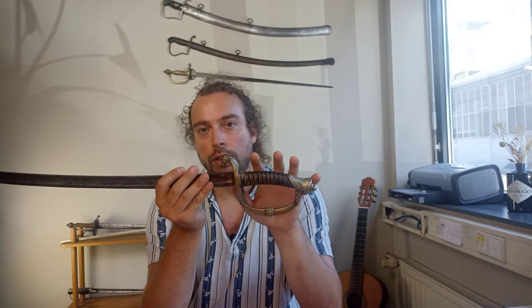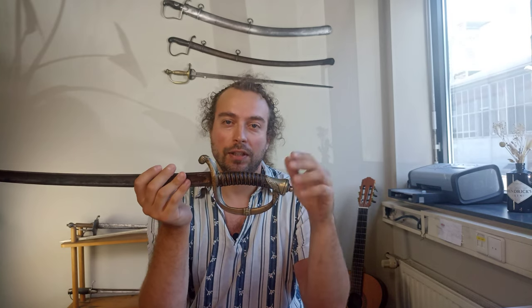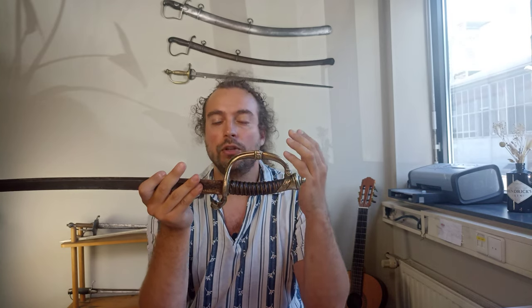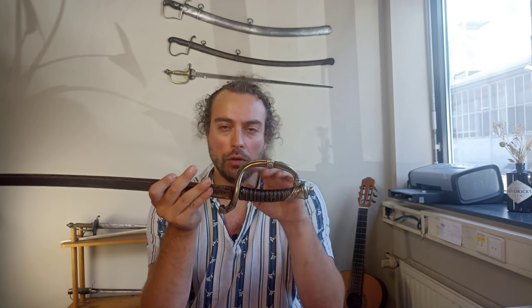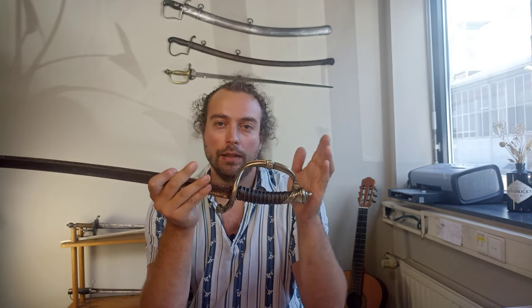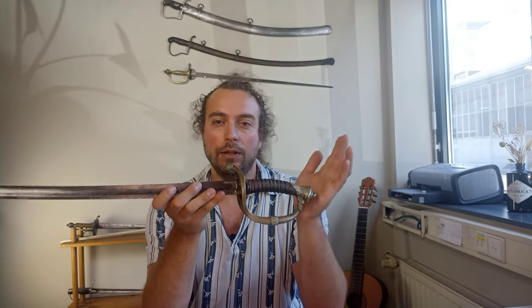What we're talking about here — the German silver version — is the late edition of Schutterijen units, more like something almost of a local National Guard. We're in the late phase of the existence of these units, because they would be disbanded in the early 20th century. So this is essentially their last kind of equipment.